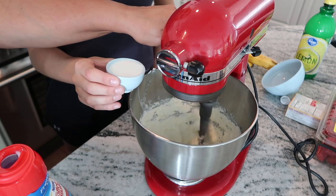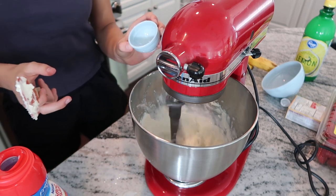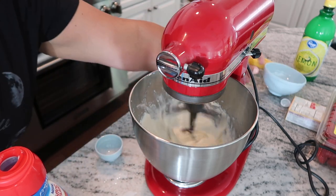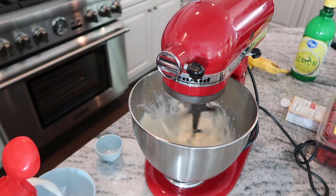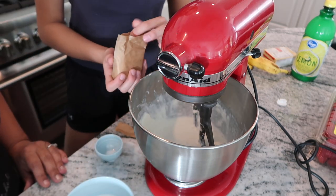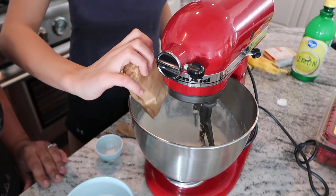Mix until it becomes a smooth mixture and all of the creamer has combined into the cream cheese. Continue until all the creamer has been added and the mixture is whipped smooth. Note: we realized we were supposed to add the pudding mix in before the creamer, so we went back and added that in.